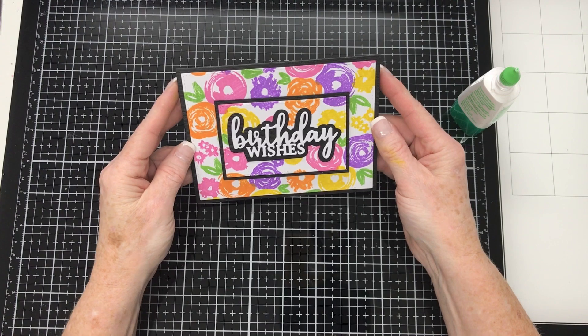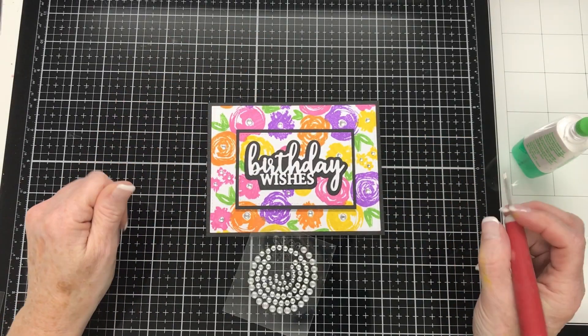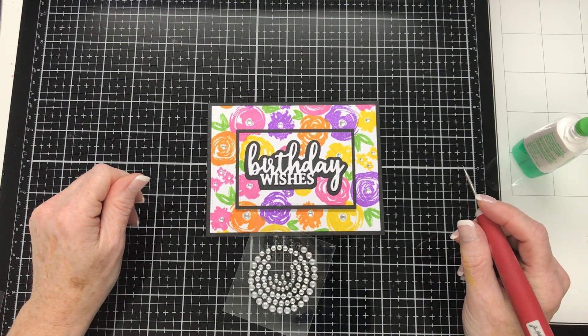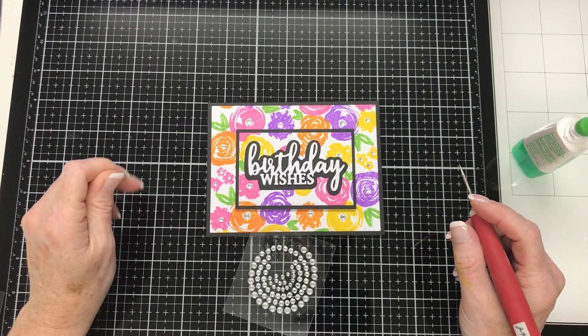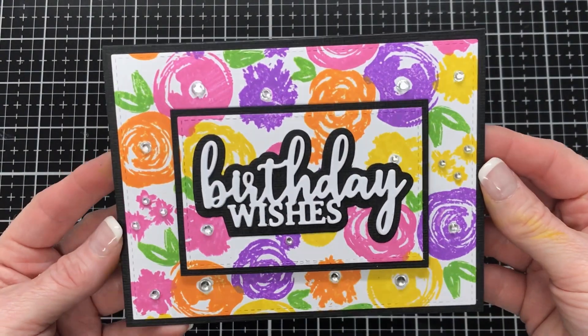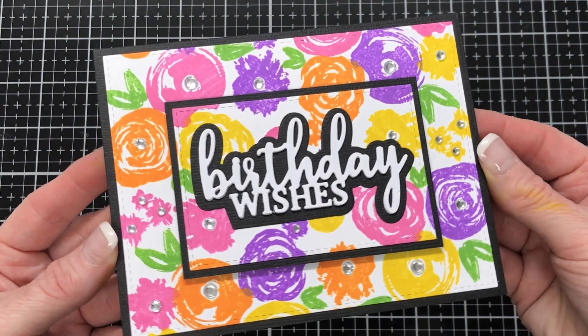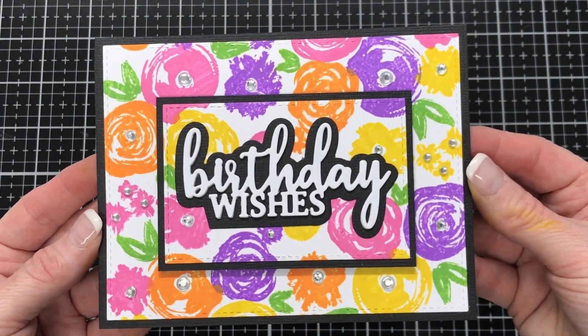I am super happy with how this is looking. I decided to decorate with some rhinestones of various sizes in the centre of all those flowers. It is such a bright, cheerful card to give to somebody on their birthday and I just love how this turned out. So that is this card finished for today.